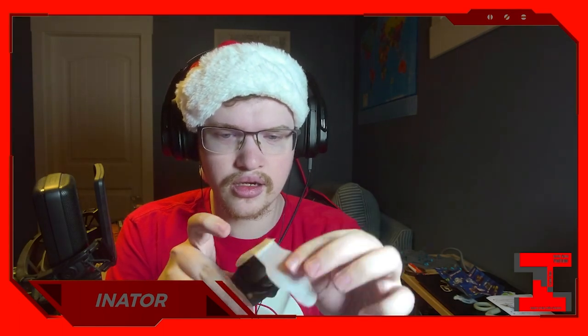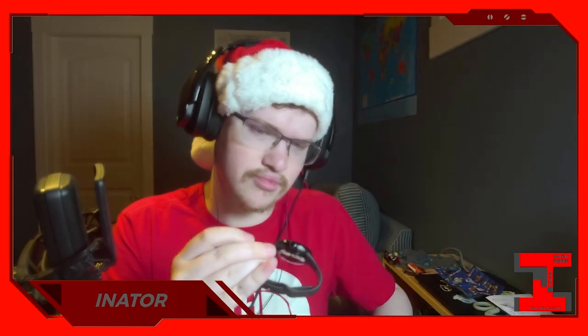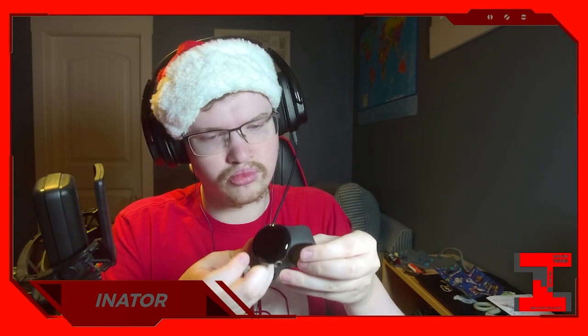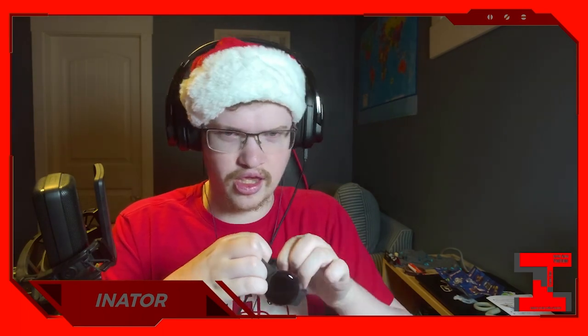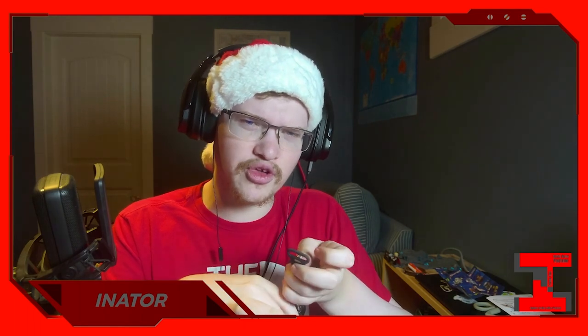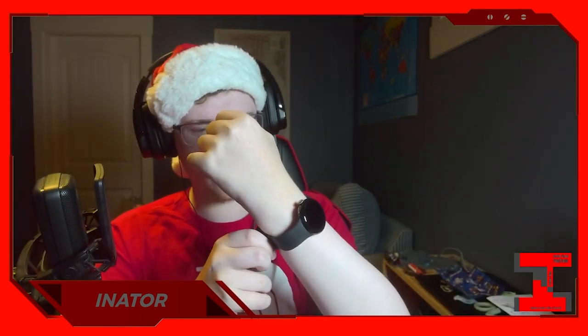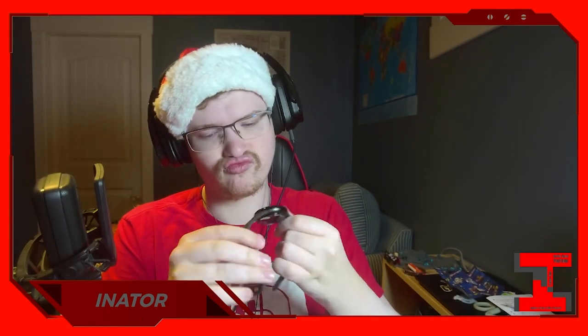Let's try putting this on. This might be a very quick unboxing video. When I got the Pixel 3 — I think that's the one I unboxed on the channel — I unboxed it and then that was it, didn't really show much else. This might actually be the right size.